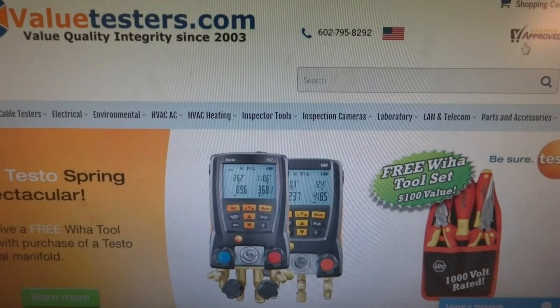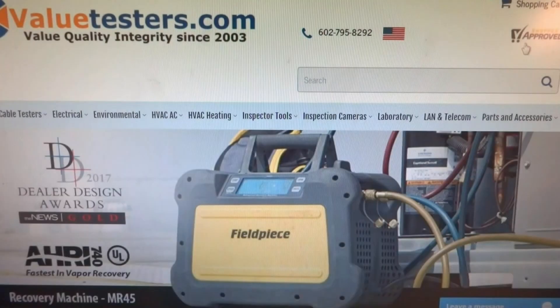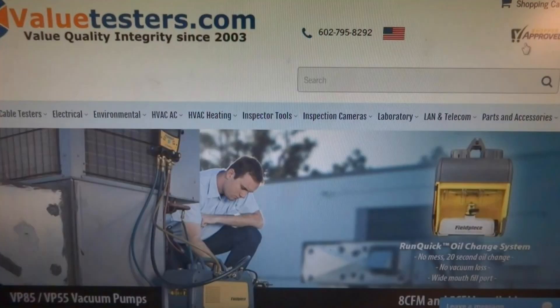This video is sponsored by Value Testers, best tool company on the web, specializing in high-end HVAC, heating, and electrical testing equipment. They have whatever you might need. Sign up for special discounts and pricing — link in description below.